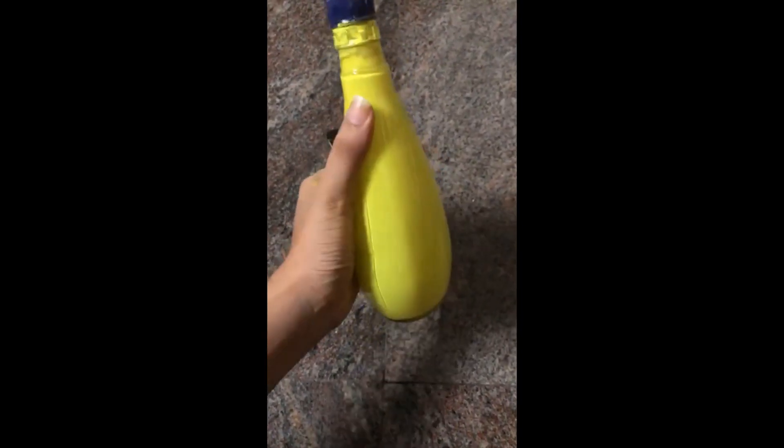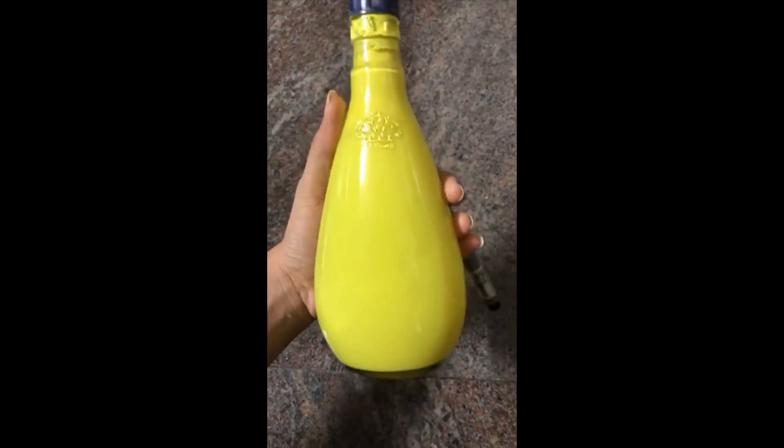We will mix it in a little bit, rotate it and shake it. We will mix it in a little bit, then put it in the bottle and put the paint on the top.